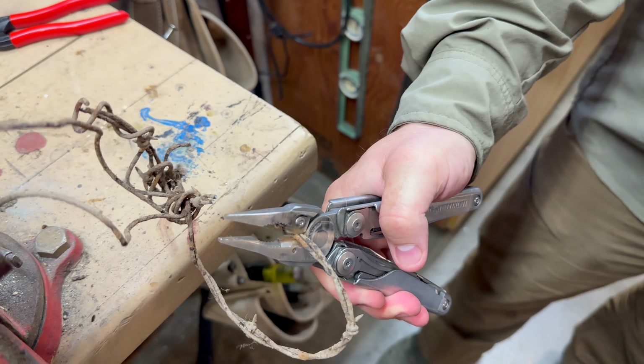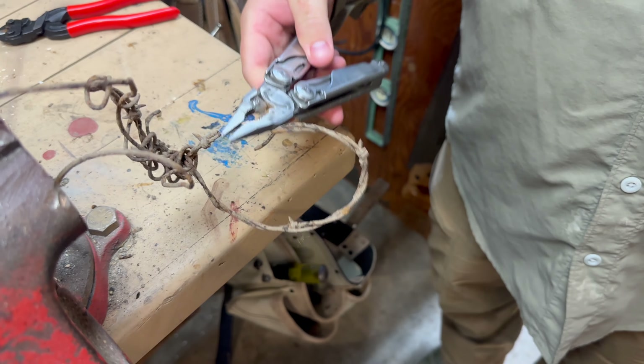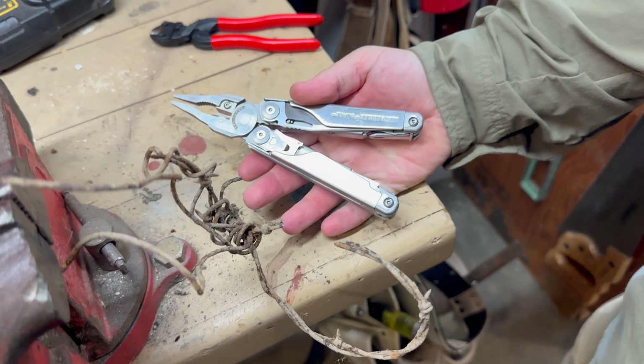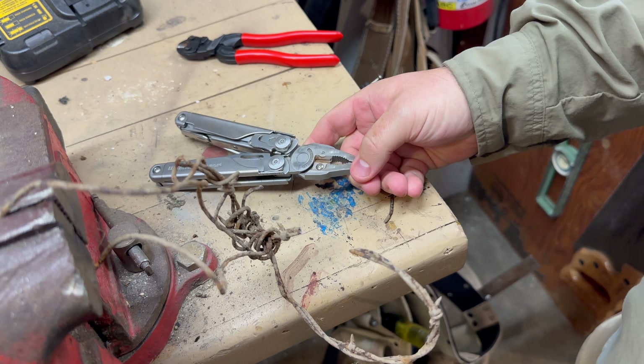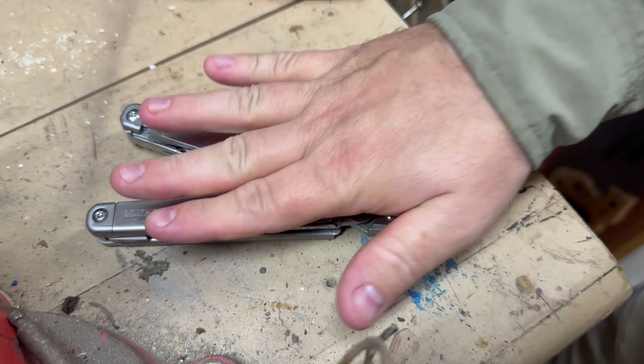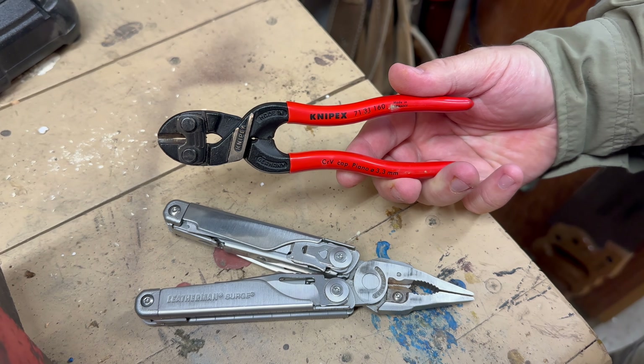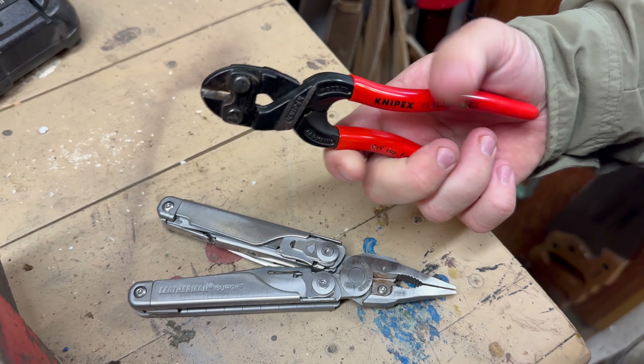Let's see — almost. But there we go if I push down. So you could do that. I'm actually really impressed that the Leatherman with these hardened jaws is able to do that. And you have a whole bunch of other tools, so it's beneficial that you could do that. But the Nip-X is so lightweight, so compact, so thin.